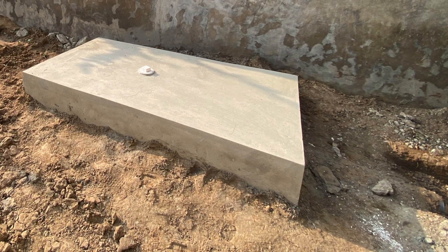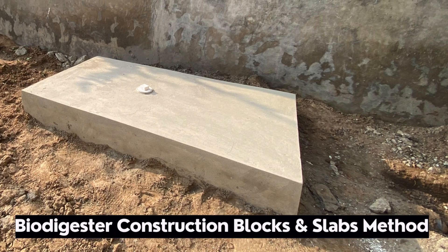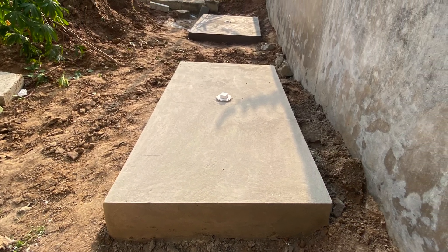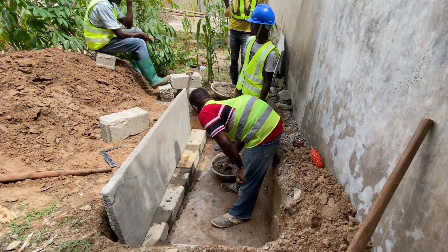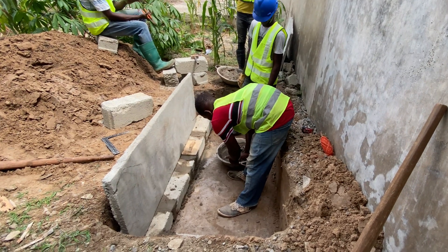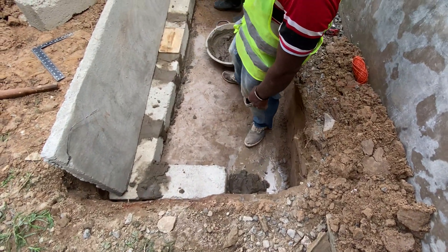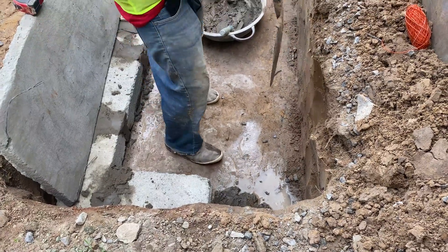These are what we call the hybrid type of biodigesters. The background is simply because you are doing a biodigester for a client at the location, and after the assessment you come to the realization that you are going to use prefabricated slabs, and the slabs that you are going to use are only two feet. So in this video I'm going to show you exactly how to go about that.